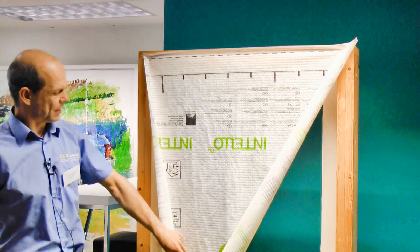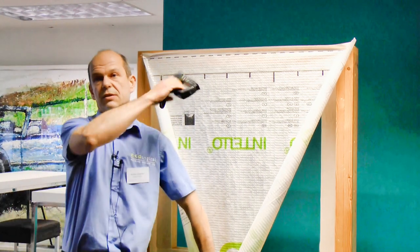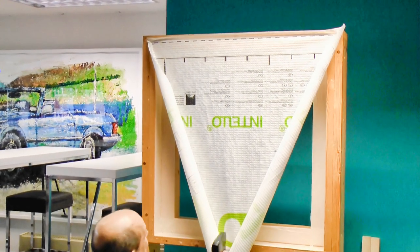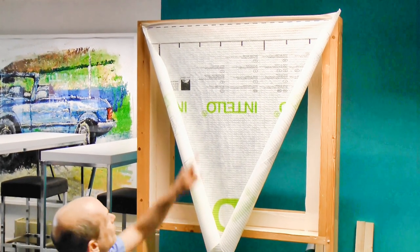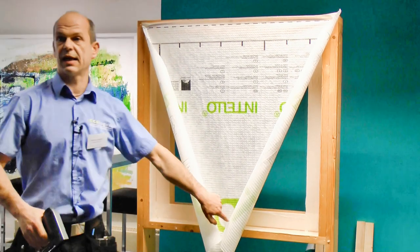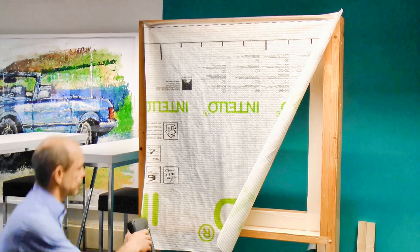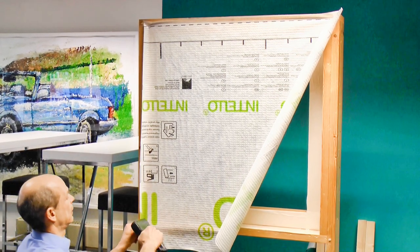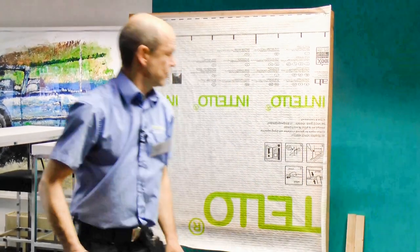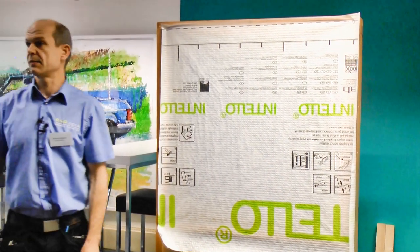Then I pick a point the opposite of the first two fixings in the middle. What I get here is the triangle, and I have two more triangles here again. I pull the corner, pull it there, and that really is half the battle.